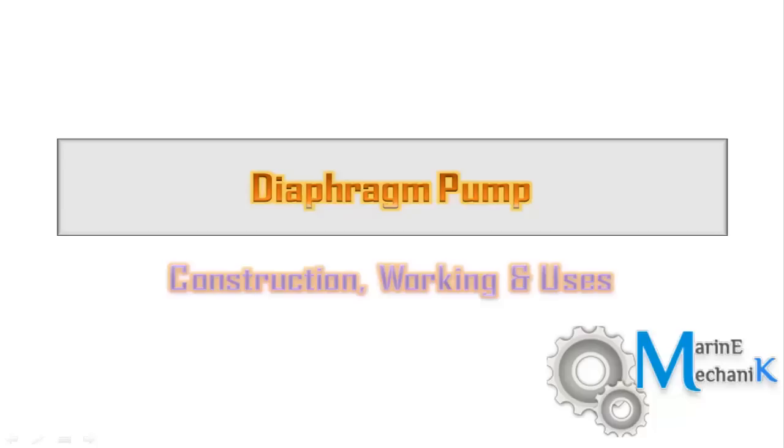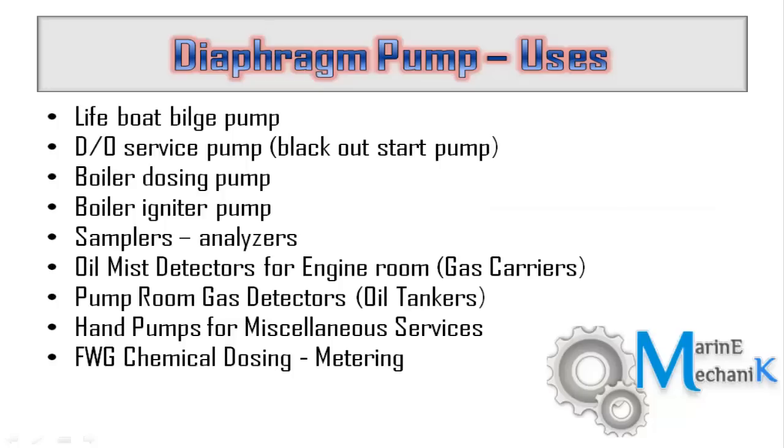Diaphragm Pumps: Construction, Working and Uses. On ships there are lots of places where diaphragm pumps are used. The slide here shows the major places where you can very often find such diaphragm pumps.